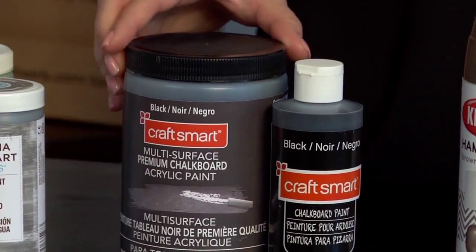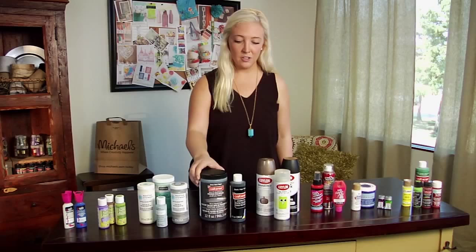Here we have chalkboard paint. This is a very trendy paint that comes in many different colors. It can be used on practically any surface and you can also write on it with chalk.